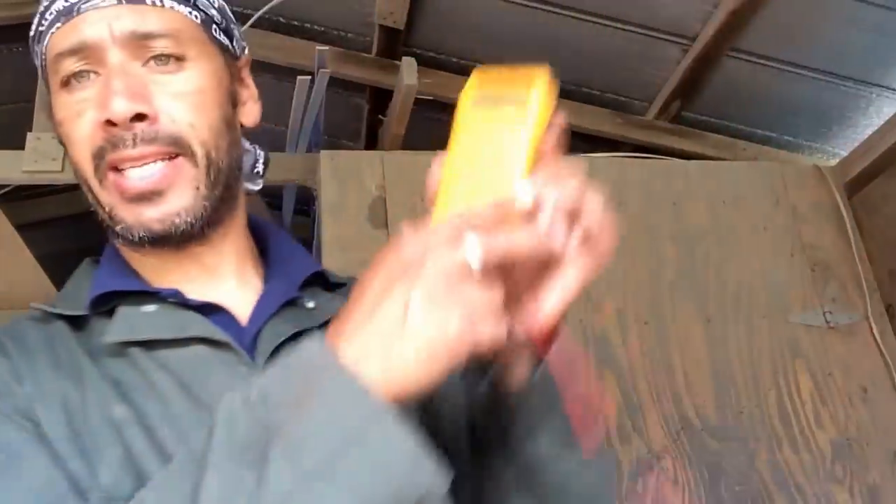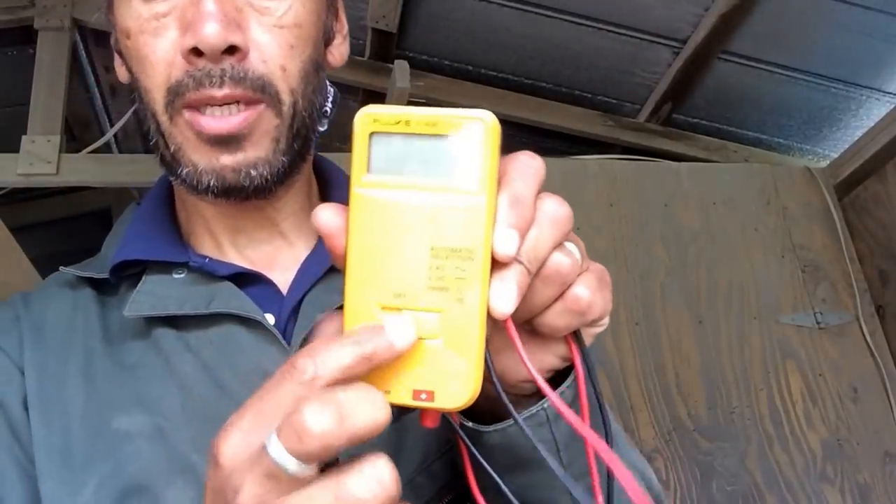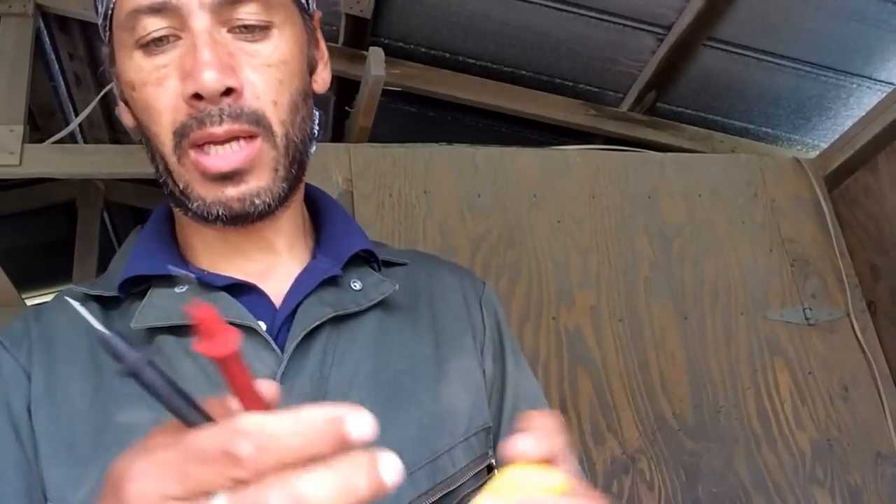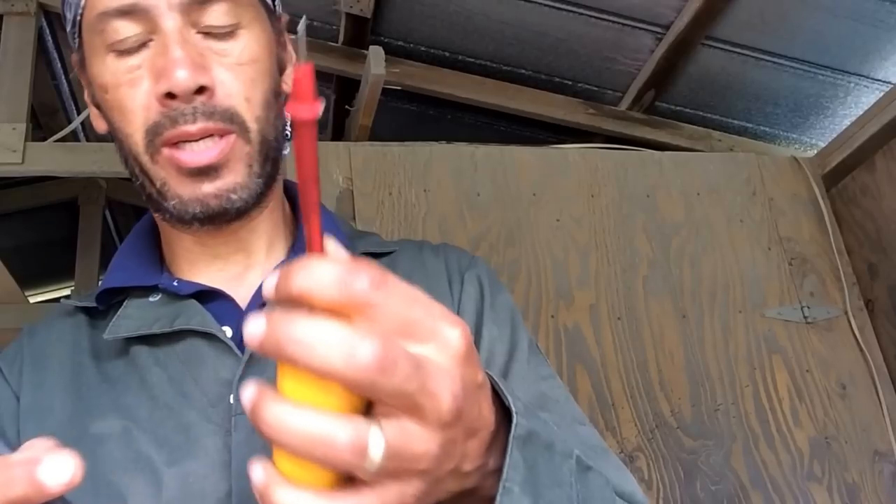I've got a continuity tester here. You've got your ground and your — I call it a negative, being English — it's ground and live, positive and negative.